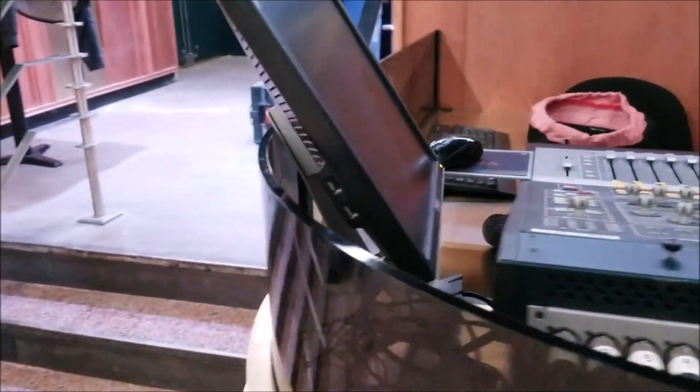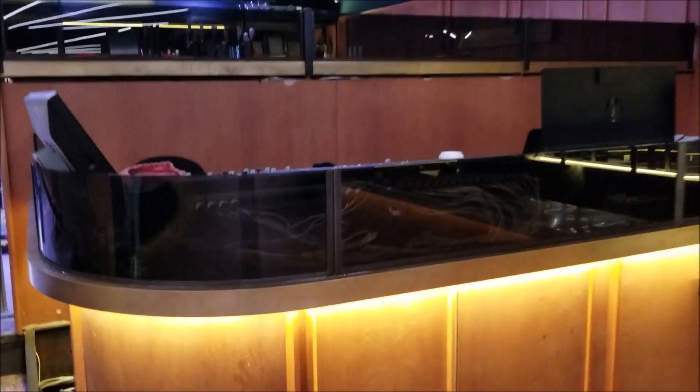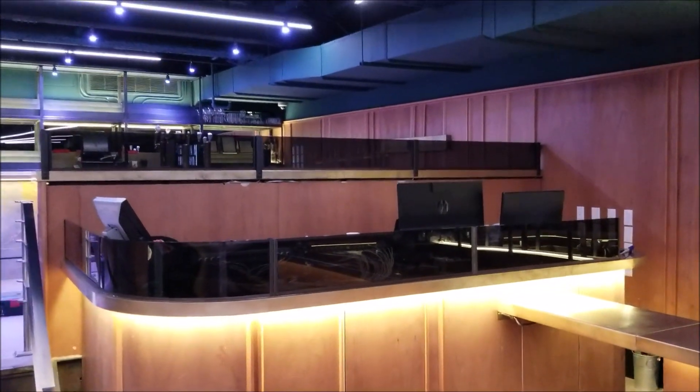Hi, it's Mr. Rowe. Today I'm going to show you how I bent this piece of smoked acrylic for this DJ booth.